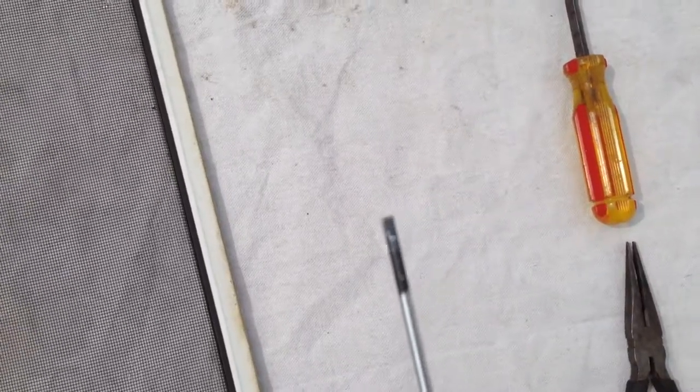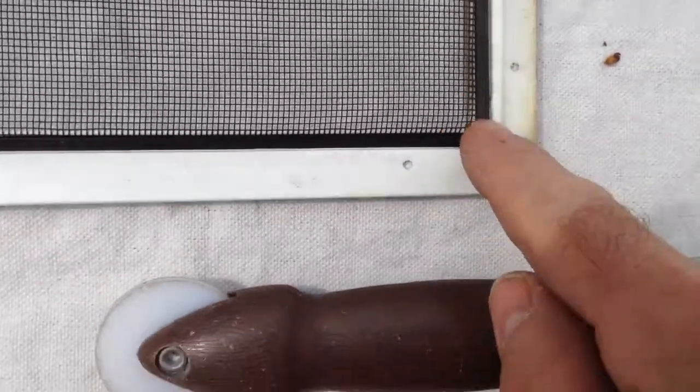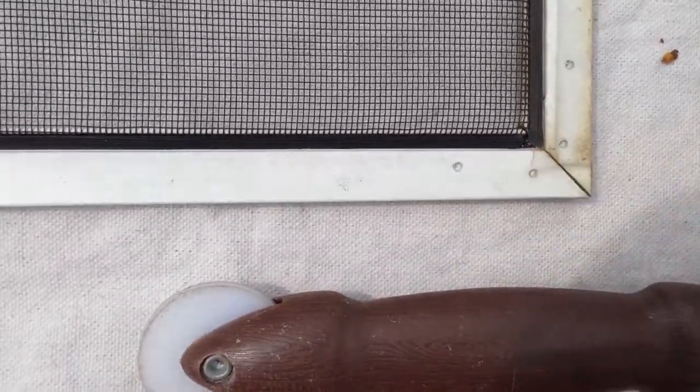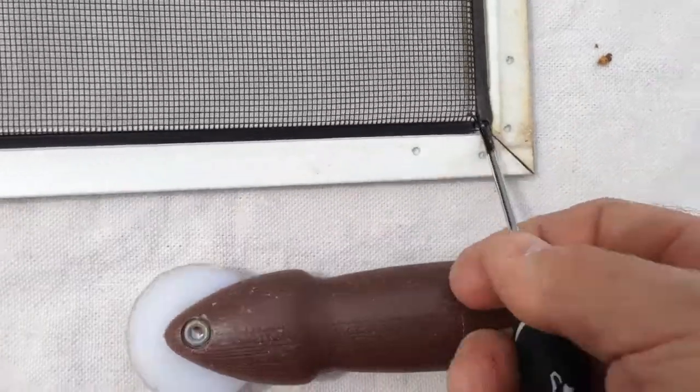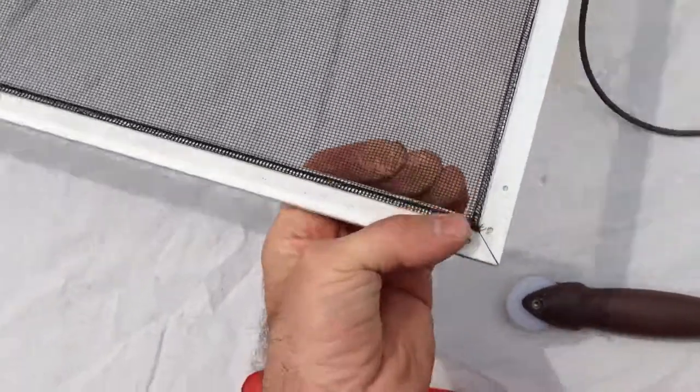I use a little tiny flathead screwdriver. What you want to do is come down here where you can see that you've got a break in your spline. Get in there and pop that spline out, and pull it out all the way around. Then once you have the spline out, just reach behind and pop out the screen.